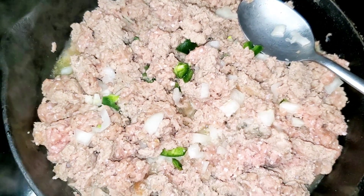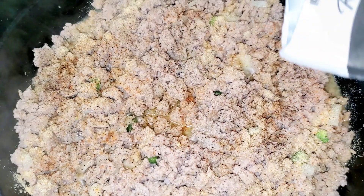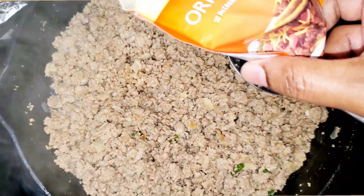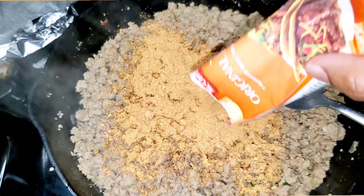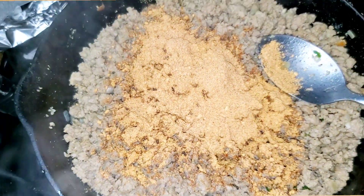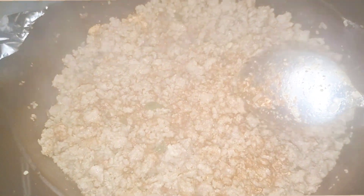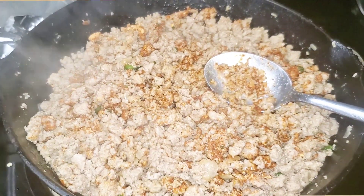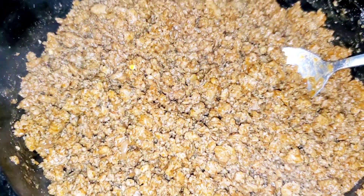I'm going to use my go-to Lipton onion soup mix — I'm only going to use one pack since two packs come in the box, and that's enough for the amount of meat I have. So to recap: we used Lipton onion soup mix, creole seasoning, black pepper, garlic powder, onion powder, Accent, a little bit of sugar, fresh jalapeno, fresh onion, and two packs of taco seasoning. We're going in with the Lipton onion soup mix and the taco seasoning packs now, and then our turkey taco meat is done.